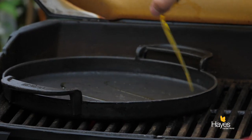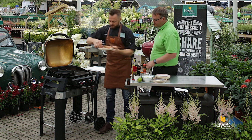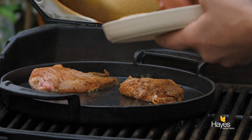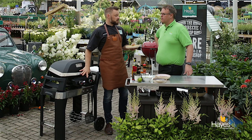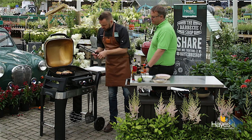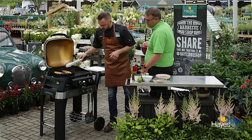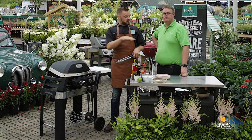We're just going to put a little bit of rapeseed oil in, then pop the chicken breasts in skin side down, and move them around a little bit just to make sure they've got some oil underneath them. These will cook skin side down for a couple of minutes, then we'll turn them over another couple of minutes, and then we'll put the sauce in. We're using the skillet because we need to reduce the sauce down - that's why they're not going straight on the grill.